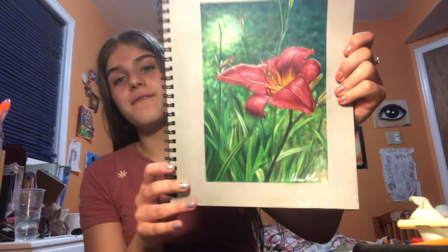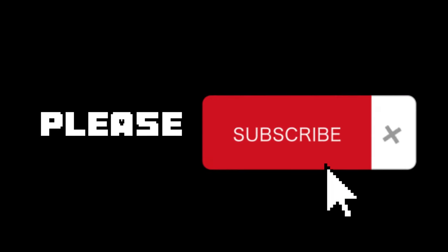That is it for the video! I hope you guys enjoyed watching this and found some useful tips. Here again is the finished drawing. If you guys want to show your support, make sure to like, comment, and subscribe. I hope to see you guys in my next video — see you then!